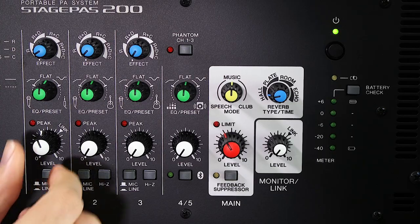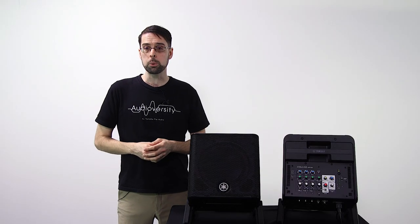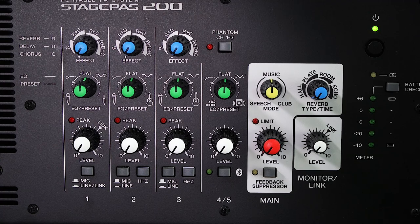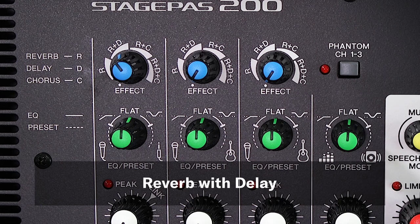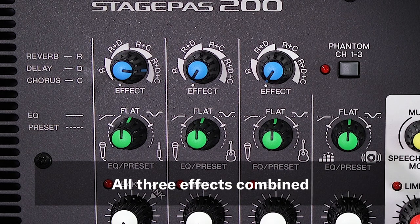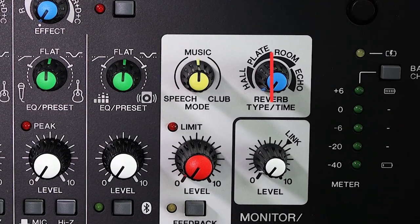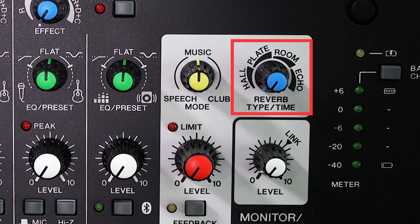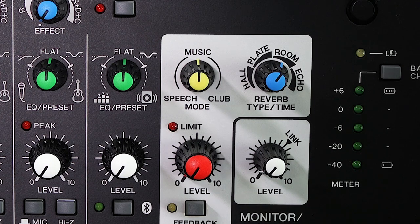Simply remember to turn the white knob on all input channels completely down whenever turning these switches on or off. Input channels one, two and three also include all new effects with blue knobs allowing you to add simple reverb, reverb with delay, reverb with chorus, or all three effects combined. The blue knob on the right also allows you to select any of the four high-quality SPX digital reverb settings: hall, plate, room, and echo.